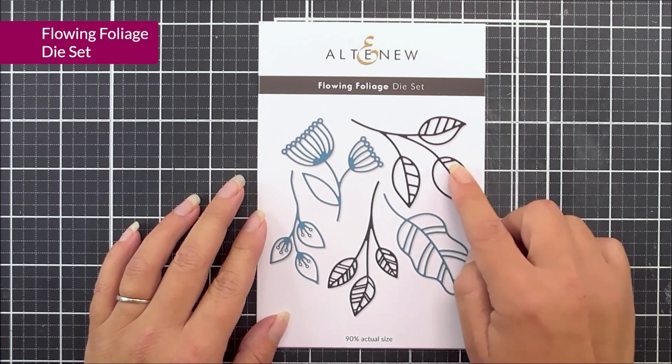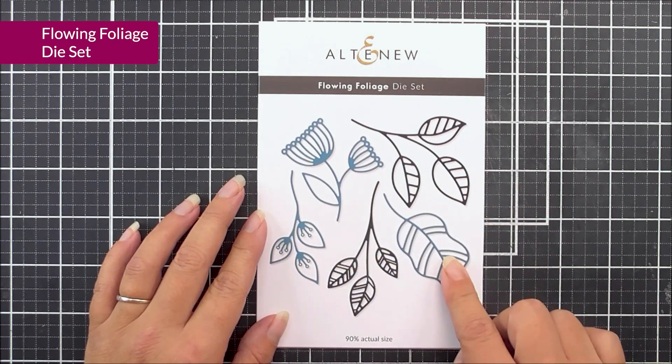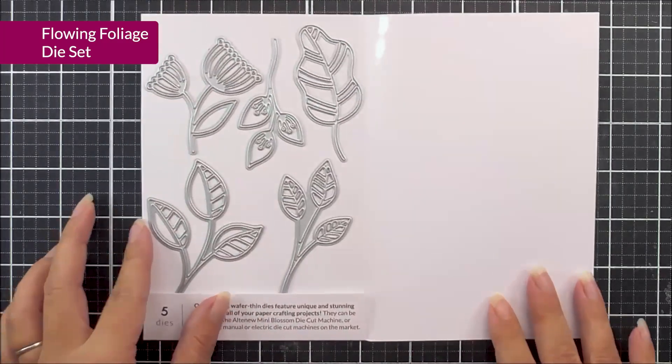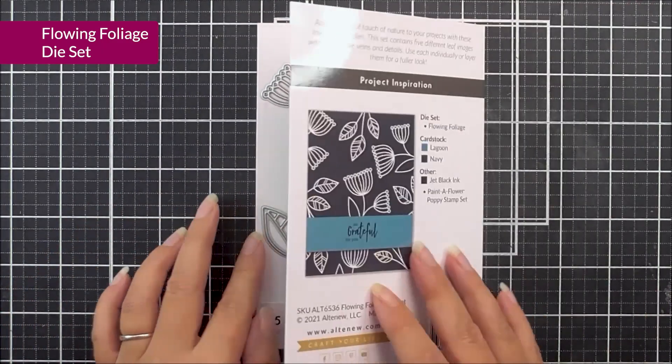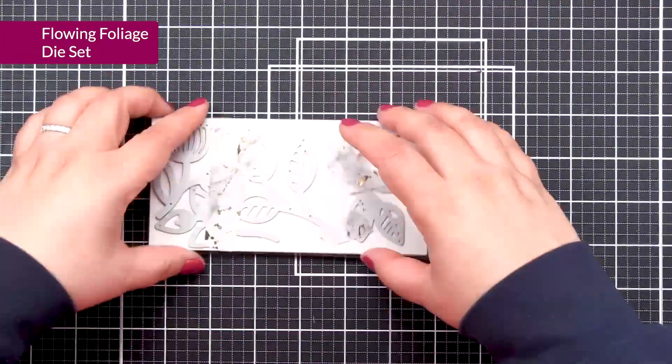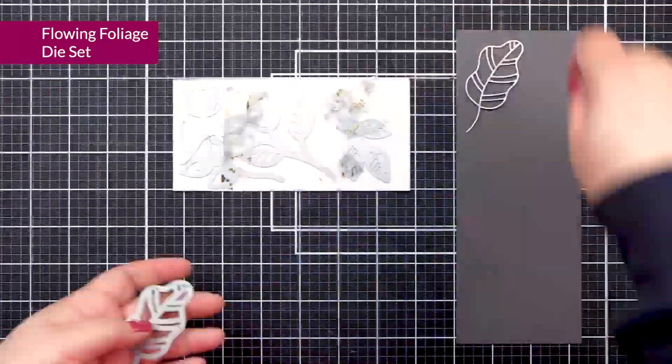Next up, we have Flowing Foliage. You can see here that we have some beautiful, kind of whimsical-looking designs. We have four different leaves and a blossom that you can use to create whole backgrounds, or use the separate elements to embellish any of your paper crafting projects.